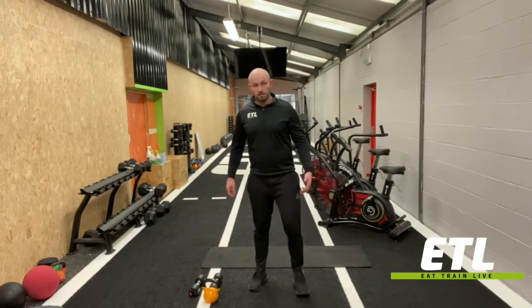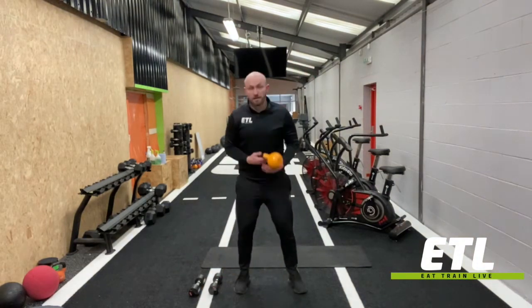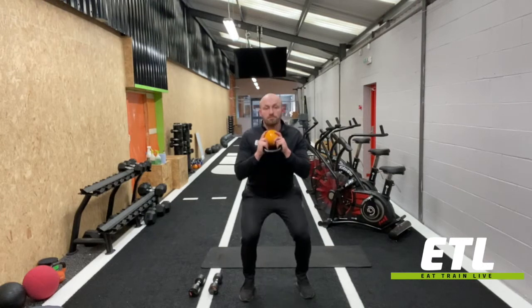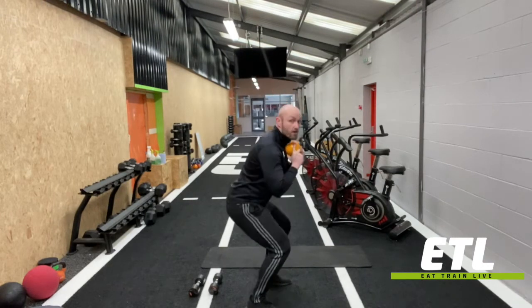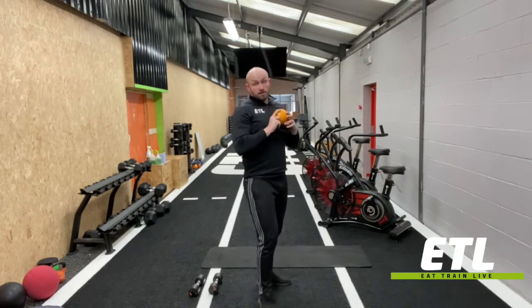If you've got kettlebell or dumbbell thrusters, with a kettlebell, rack to the front, squat and press. Use that drive of the legs through to get the weight going.